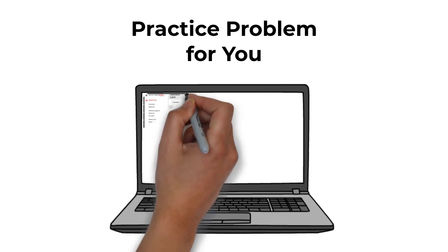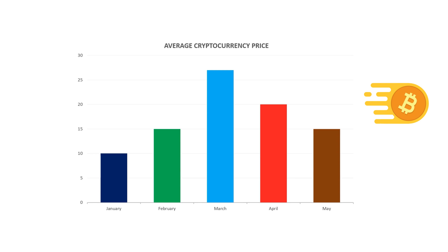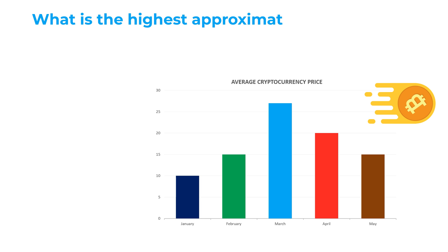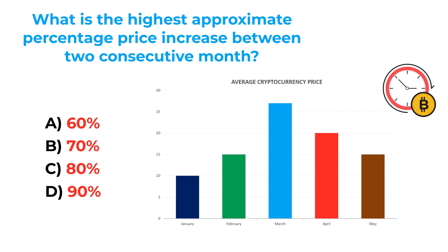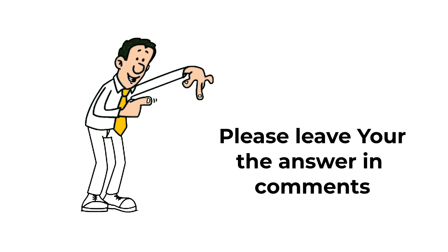Here's a practice problem for you. You're presented with a chart showing the average price of cryptocurrency for each month from January to May. Calculate the highest approximate percentage price increase between two consecutive months. Choices are: A, 60%; B, 70%; C, 80%; D, 90%. If you know the answer, please post it in the comment section so I can give you feedback. Thanks for participating and good luck.